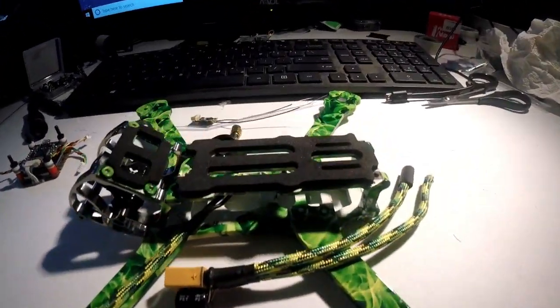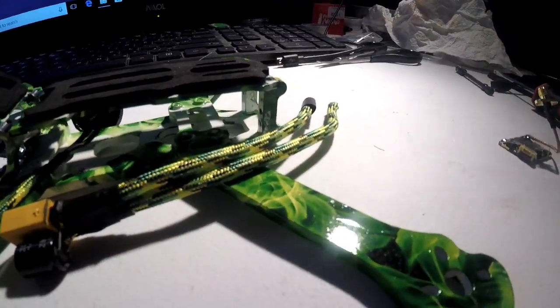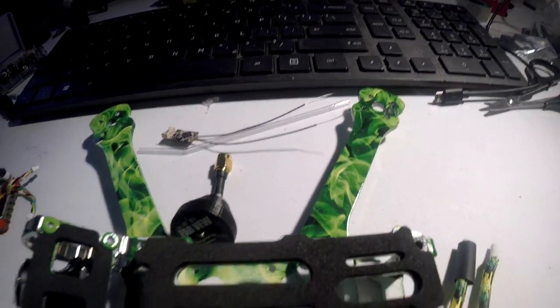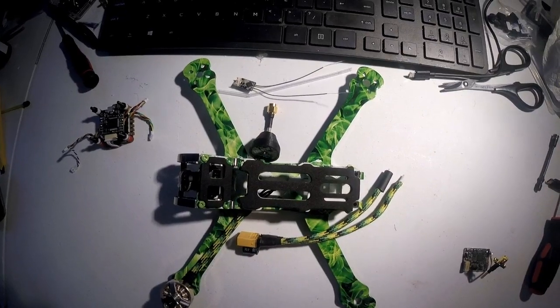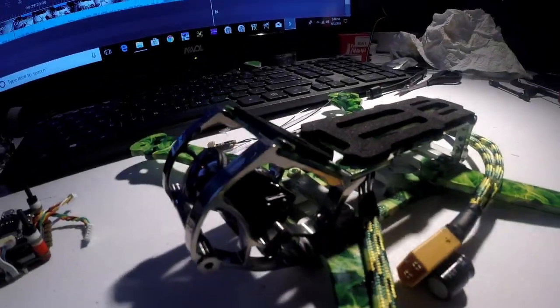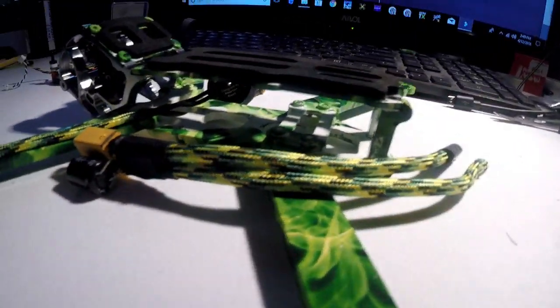Waiting on some 3D printed parts. You guys can see the shine coming off it — it really turned out nice. Truly impressed. This is going to be a really nice build once it's done — everything turned out good. Probably one of the cleanest builds I've done in a while. GoPro Session is going on there too.